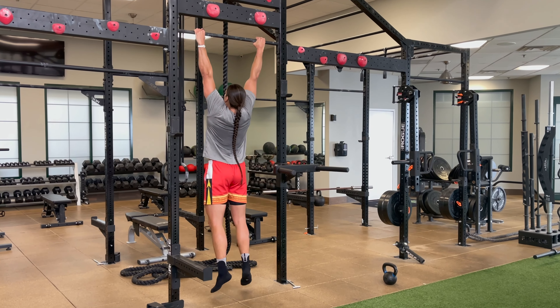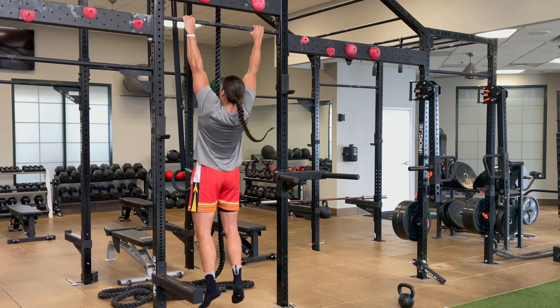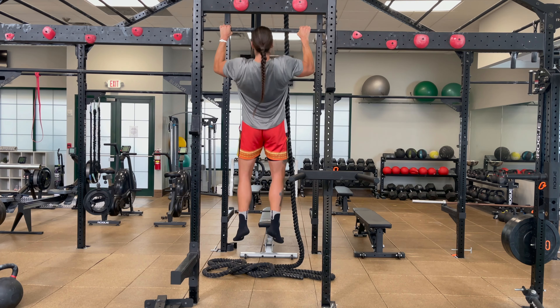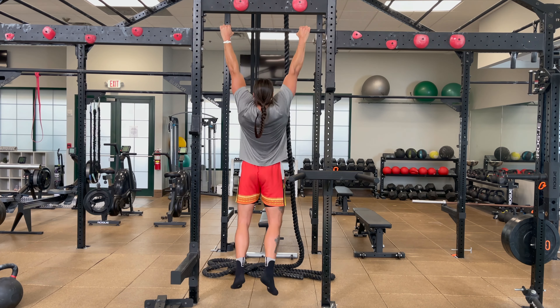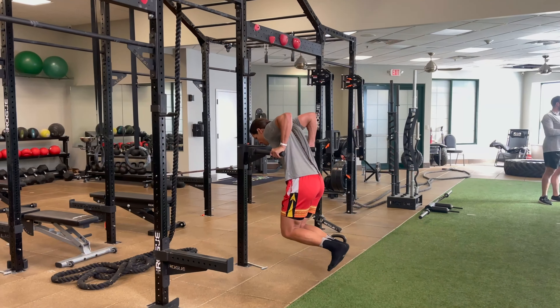We're gonna finish this full-body workout out with three sets of 10 strict pull-ups. The key on the pull-ups is to pull with your lat and finish with your arms. Wrap your thumb around that bar, have a strong grip, start the pull with your lats, full extension.